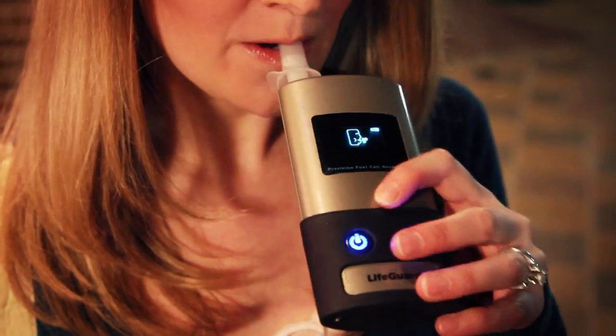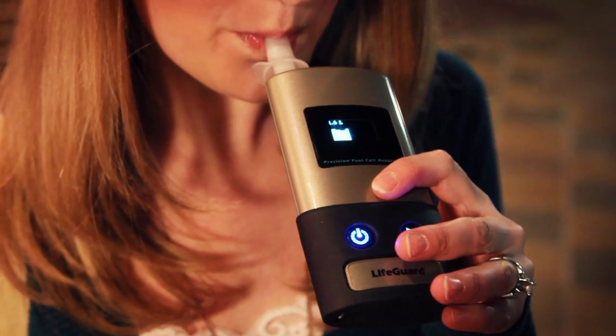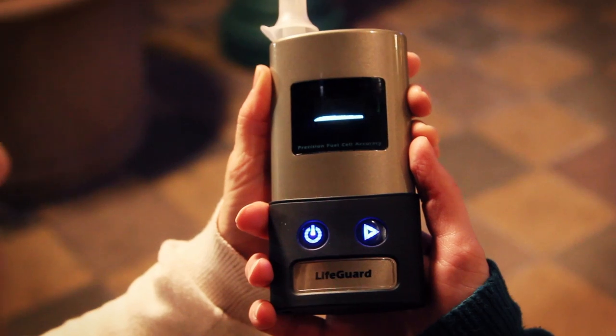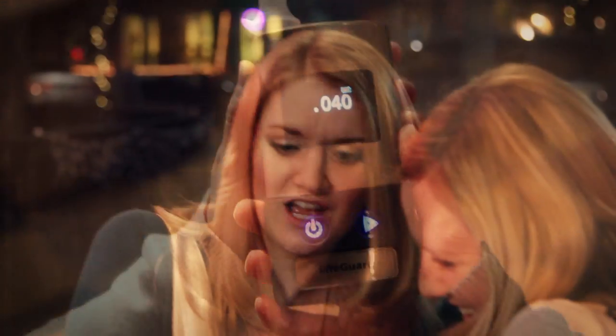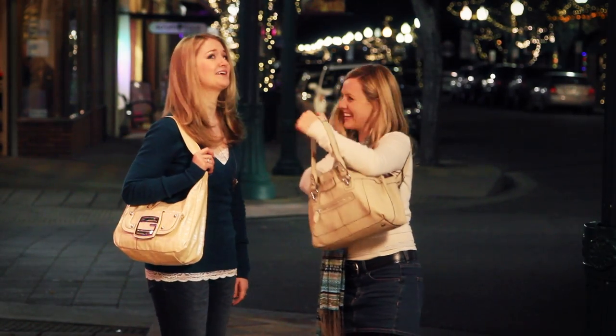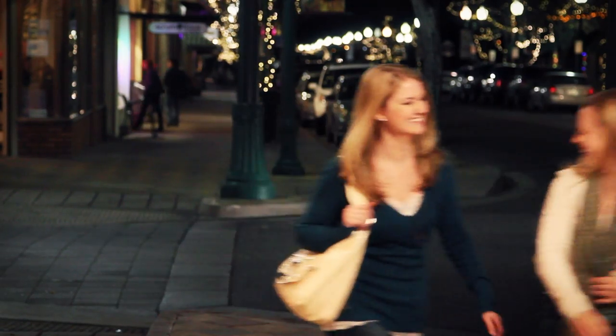Try it. Okay. Gotta keep going. Good. Oh, I don't think I should drive tonight. It's all right, come with me. I haven't had anything to drink tonight. Okay, great. Thanks. I should get myself more of those Lifeguards. I know. Come on. Thank you.